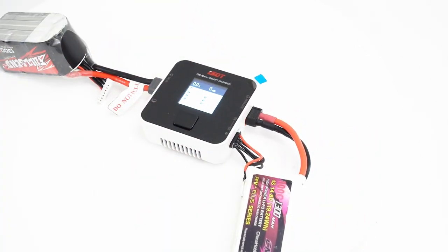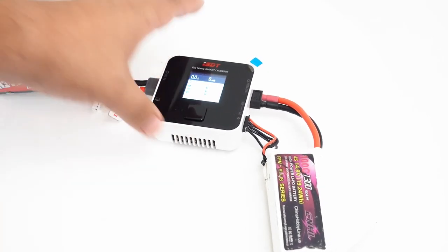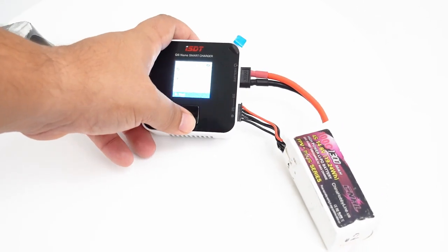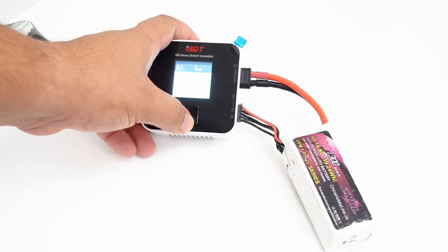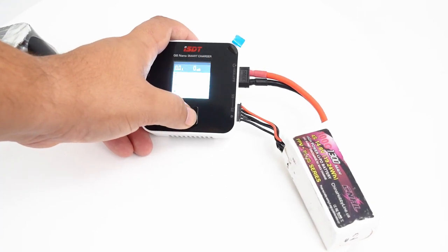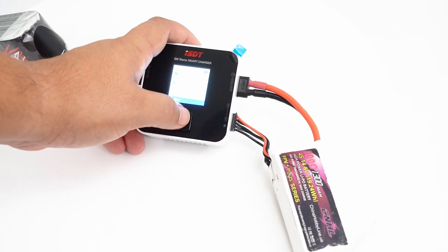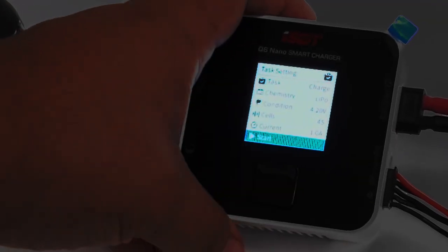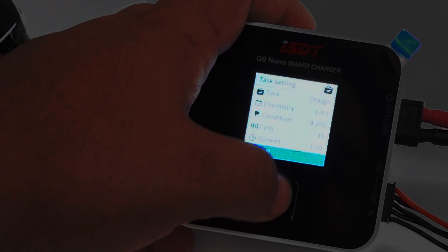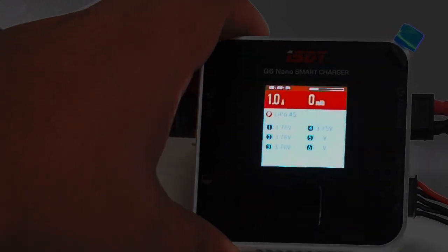As soon as I plug it up, you get the familiar interface. I'm essentially going to be charging this 4S battery using this 6S battery — this is the iFlight full-send battery pack, and I'll have a video on that pretty soon. It's very easy; I actually kind of like this button interface compared to the scroll wheel because you can just easily push up and down and in to go backwards. I can see all my cells right there. It defaults to LiPo setting, automatically detects a four-cell, and is going to charge at one amp. I'll just hit start, and now we are off to the races charging so easily.